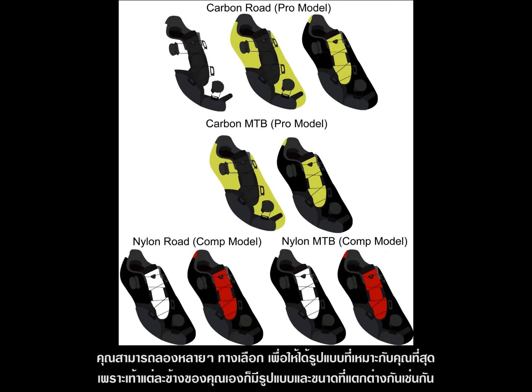It's best to try out different ways and see which works for you. You might need different lacing for each foot since each foot has a different shape and size.